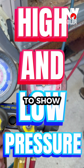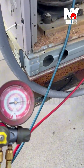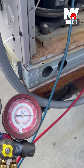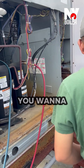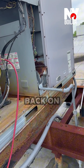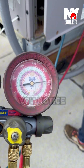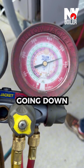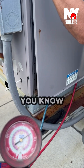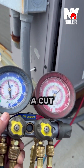Alright guys, I want to show you something real quick. Right now we have this door open and that's why we have a high head pressure. Whenever you're working on the system, you want to put the actual cover back on to get accurate pressures. Right now the head pressure is to the roof, and you notice as you push the door in the pressure is going down. On other rooftop units you can take pressures from outside — they actually have a port outside.